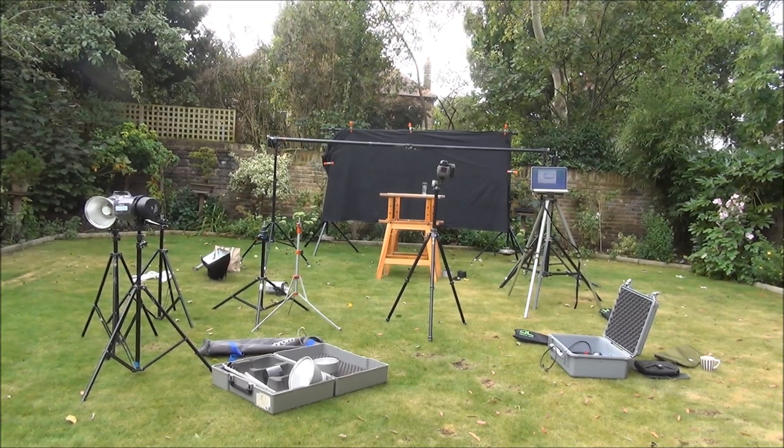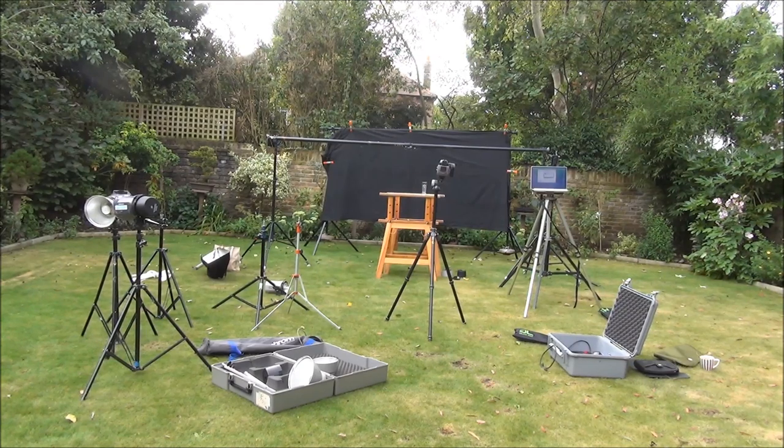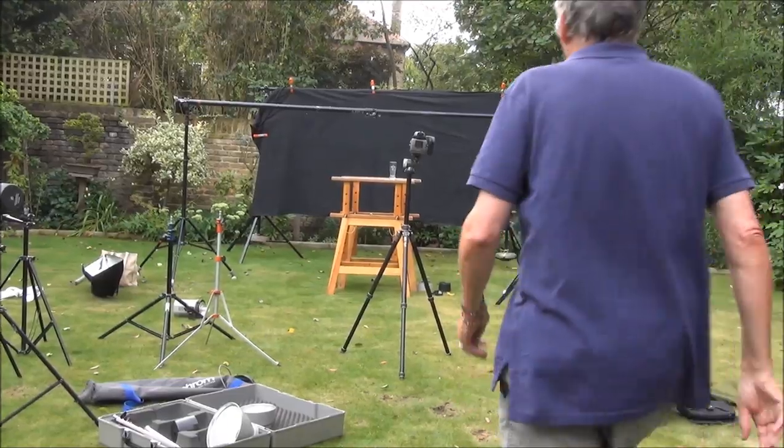Hello everyone, this is Iqbal Khan and today I'm having a professional photo shoot of my trees. The guys are in the process of setting up and they have been at it for about an hour.